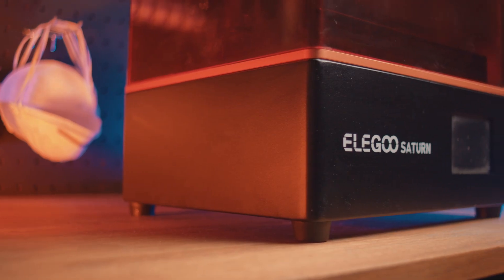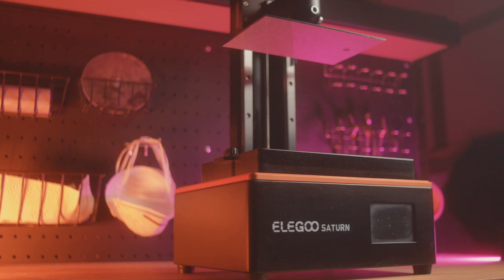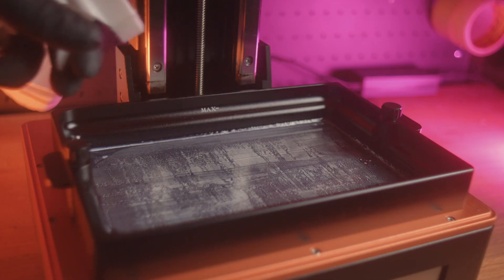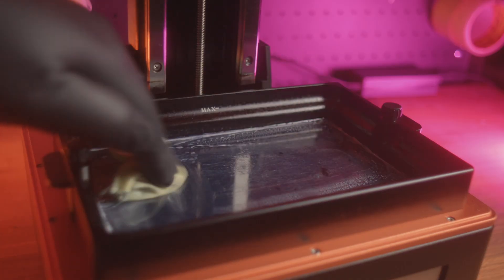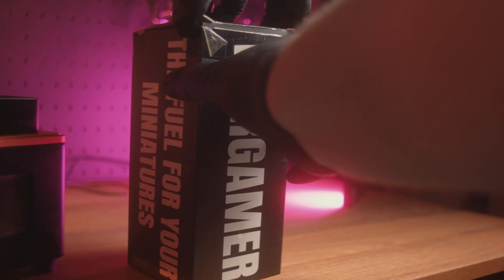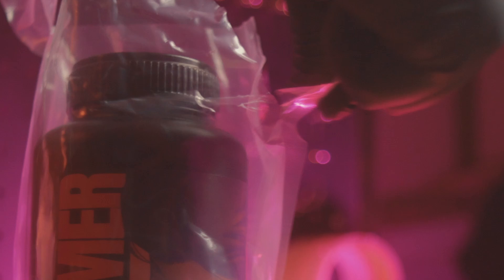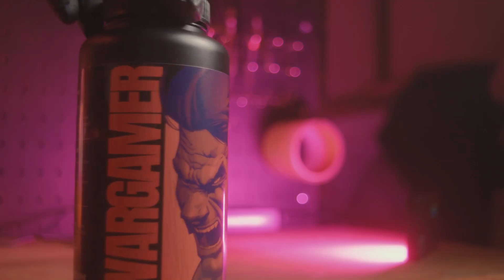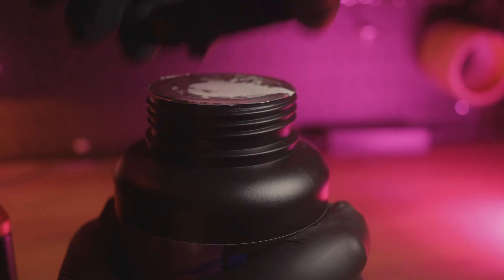I previously mentioned this printer being my workhorse and I mean it — most of my 3D printing videos have been printed on this beast. You can no longer buy this printer brand new, thanks to the ever-evolving printer market. This printer is seen as old tech, but does that mean if you own a 4K printer you need to sell up and get the latest and greatest? That is what we are trying to answer here today. I'll be using the wargamer resin left over in all the printers, trying to keep this test as even as possible.